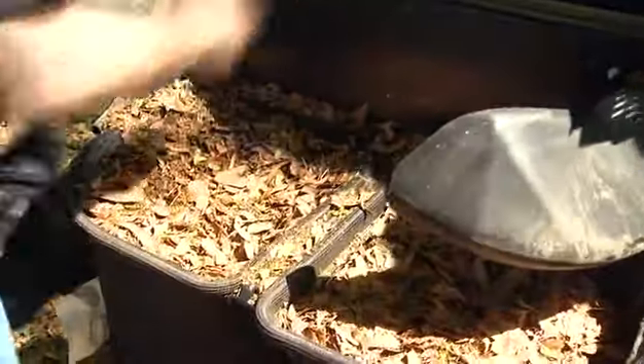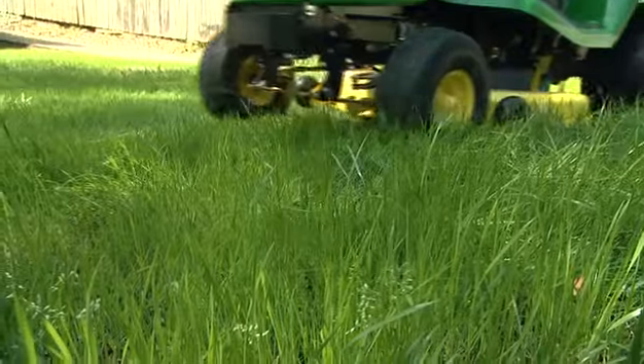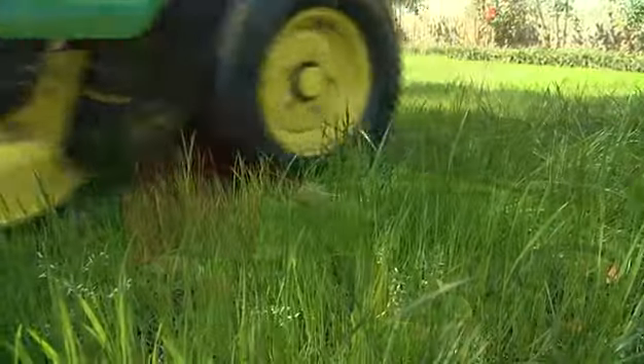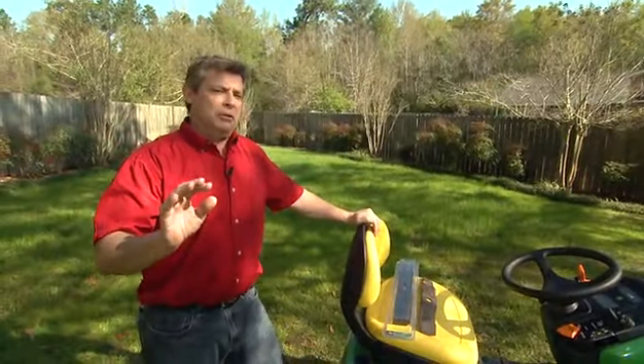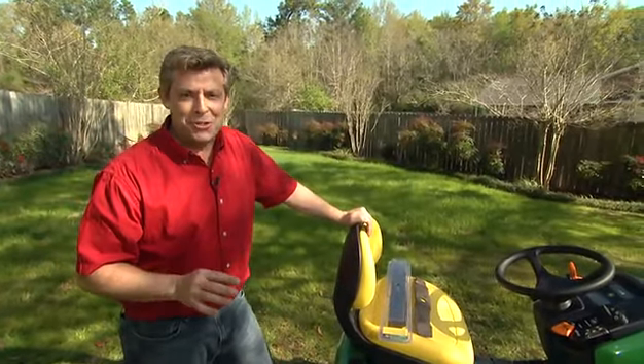Second of all, think about a bag. I love having a bag, but I don't use it all the time. The reason why is I like to have a mulching blade on my mower — that way I feed my lawn as I cut it. But if you want that beautiful, professional, spotless lawn, nothing beats having a bag to catch all those clippings.